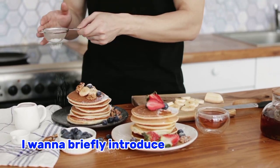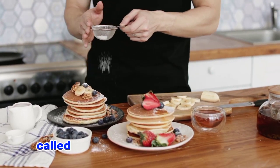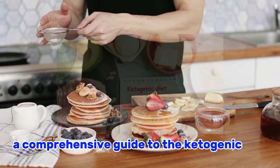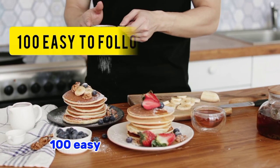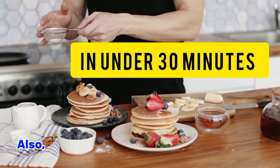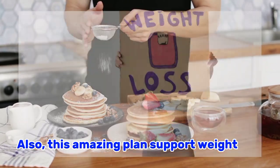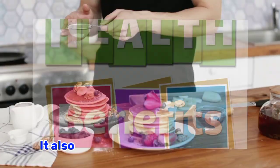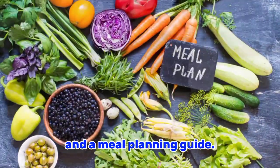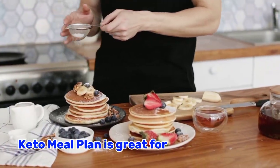Additionally, I want to briefly introduce an amazing plan called the Ultimate Keto Meal Plan. This provides a comprehensive guide to the ketogenic diet, which includes over 100 easy-to-follow keto recipes that can be prepared in under 30 minutes. This amazing plan supports weight loss and other health benefits, and it also comes with bonus resources like a grocery shopping list and a meal planning guide.